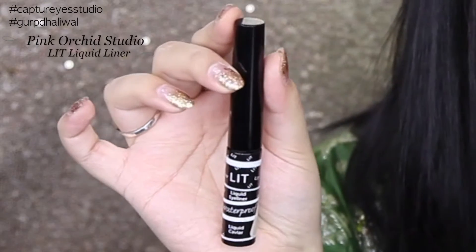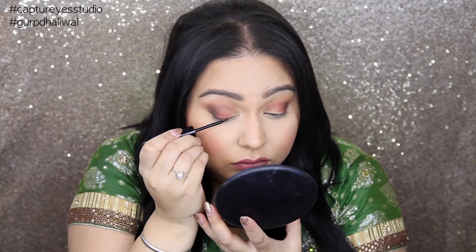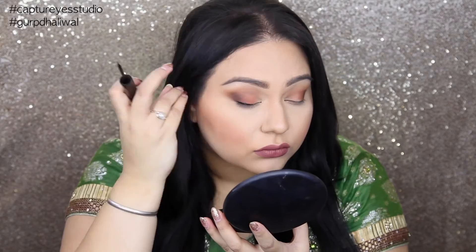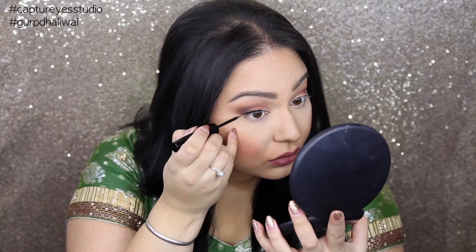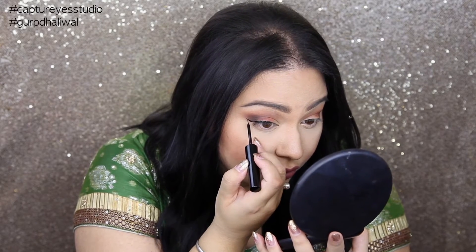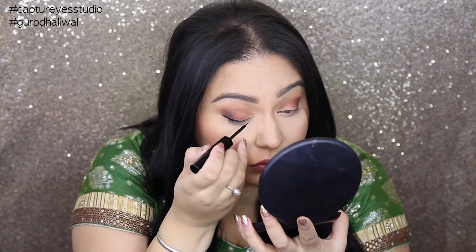For my liner, I'm going to be using the Lit Liner by Pink Orchid Studio. This liner is really nice because it dries matte and it doesn't move. Just apply your liner as you would. Be very careful with creating lines. If you do mess up your liner, use a Q-tip and you can just redefine it and go back in with some more liner.